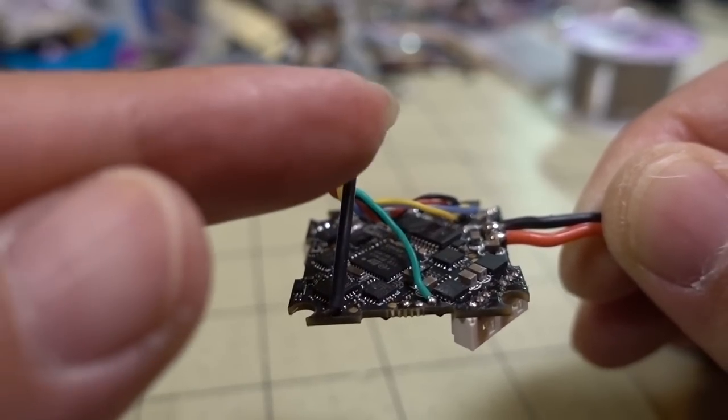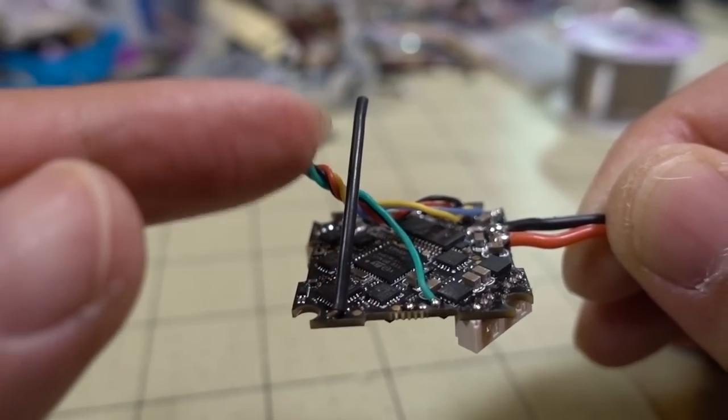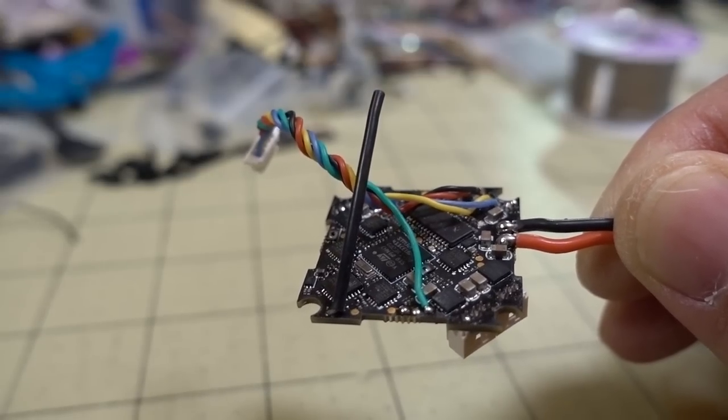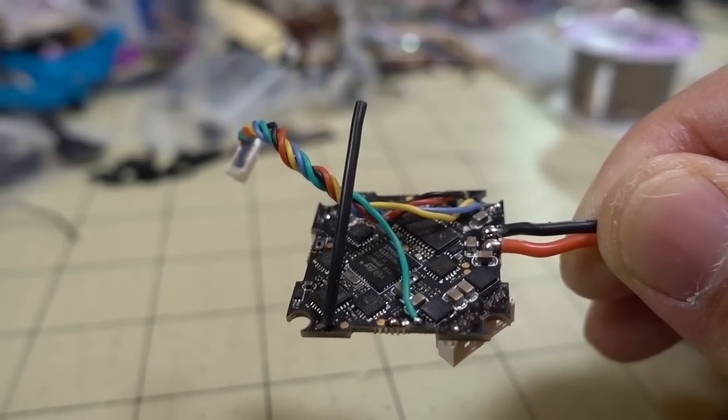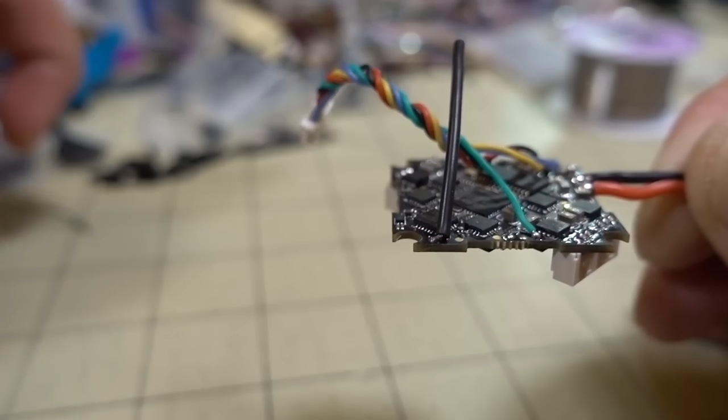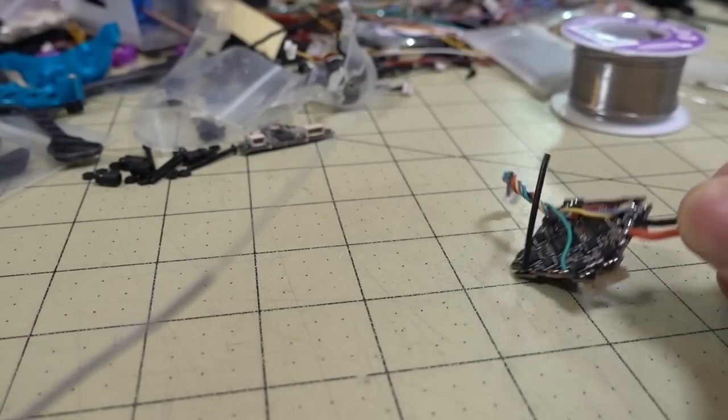It mainly has to do with the fact that the antenna's signal is being received on this length of wire and is blocked by a lot of stuff like cameras and other things, other objects. So ideally, you'd want to get an antenna that is something like this.